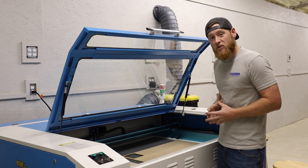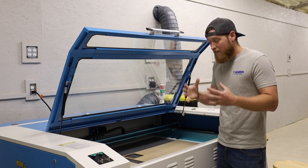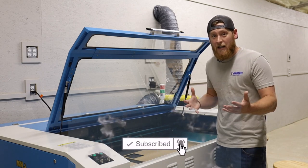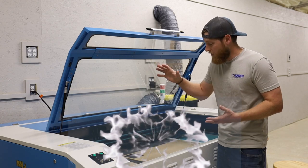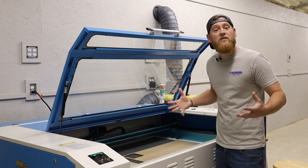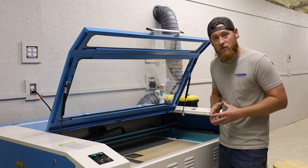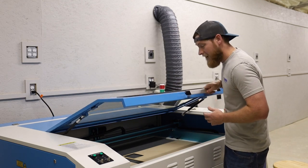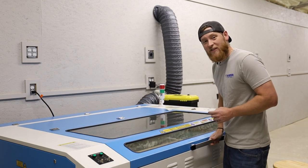These are items that Thunder Laser does not send you in the kits — things you need to know and have ready for when your machine gets dropped off. If you haven't already, go ahead and hit the subscribe button below and like and comment this video. If you have a topic for a laser or Thunder Laser video you want to see, leave it in the comments and I may include it in an upcoming video. For now I'm going to start firing this bad boy up — I'll see you guys on the next video.